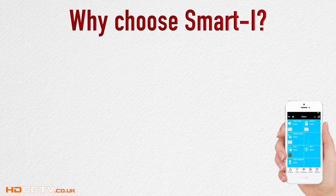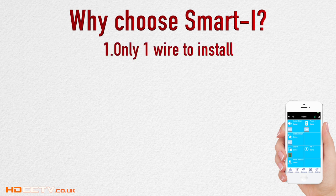Let me first summarise the main advantages of using our system over other wired and wireless alarm systems. There's only one wire to install and that's from the gateway to your broadband router. Once that's done, no more wiring to worry about.